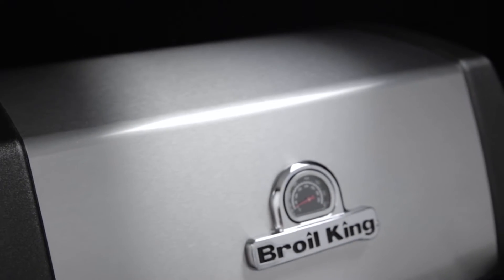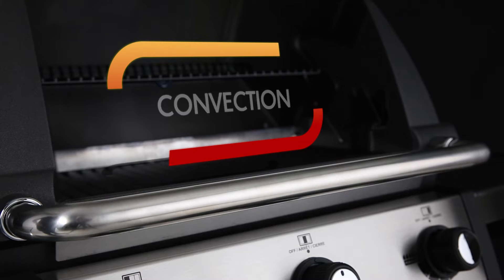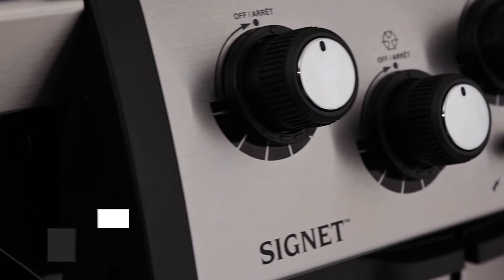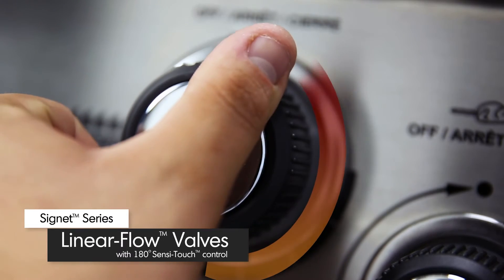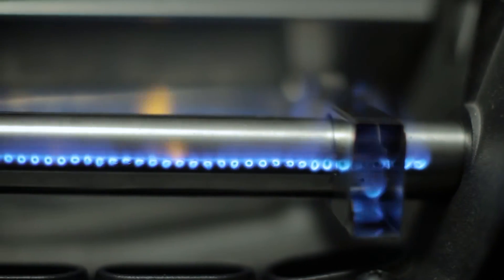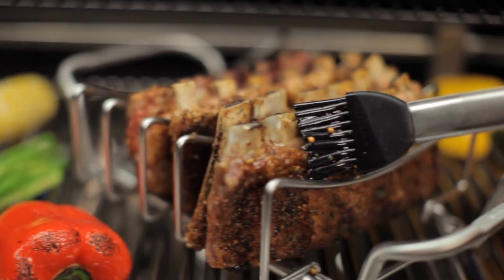Made from high-grade cast aluminum, the cookbox provides excellent heat retention and long-lasting durability. It's designed to allow even heat and precise control. Linear flow valves with 180-degree SensiTouch control knobs give you infinite heat control, allowing you to set your grill to the perfect temperature for searing, roasting, or slow cooking.